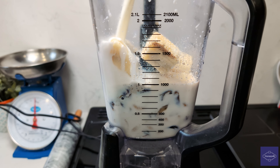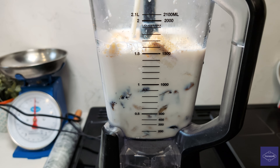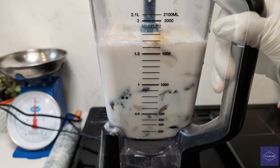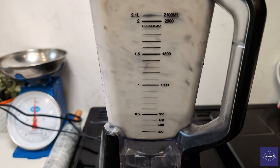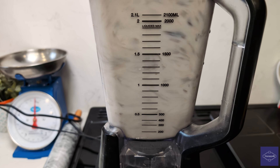Crown this blend with a cascading flow of cold milk, totalling a generous two and a half pints. A noteworthy detail: there is no need for additional sugar in this recipe. We are committed to keeping it healthful — the natural sweetness of the dates will be enough.